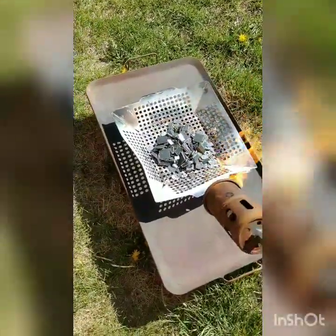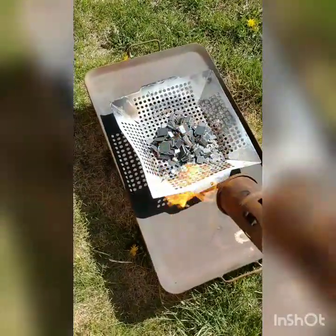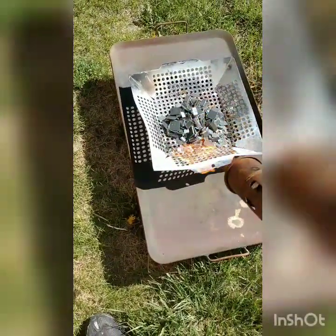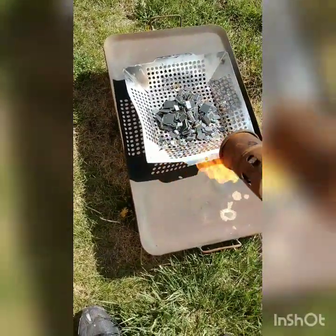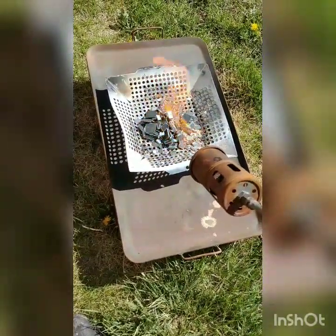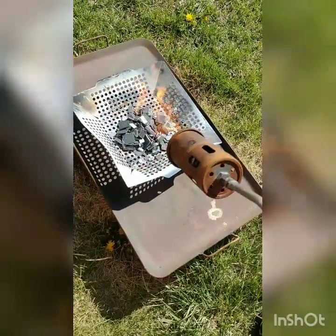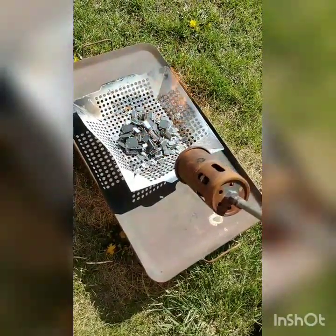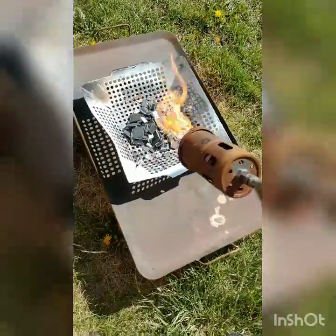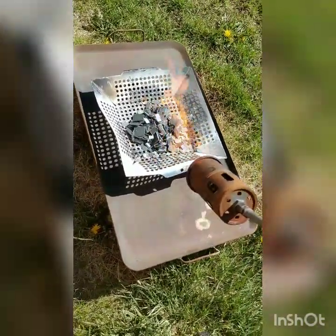I have the torch ready and the chips in the basket — not too many, about two handfuls just to start. The idea is to keep the heat on them so that as the toxic gases come off, the heat burns those toxic gases before they're released, creating just a black smoke that isn't too nasty smelling. If you're not doing it well enough it will smell.